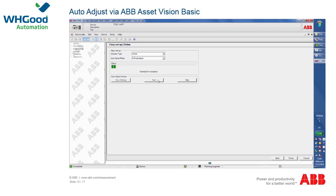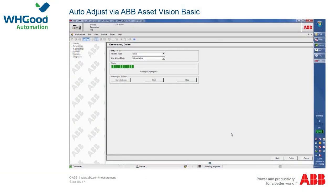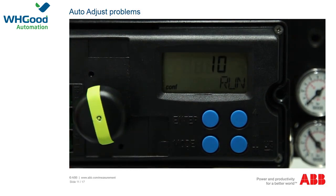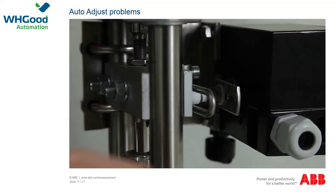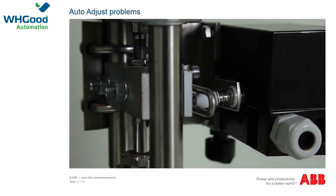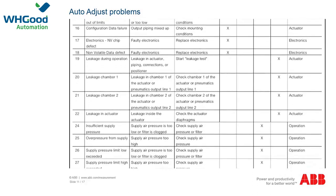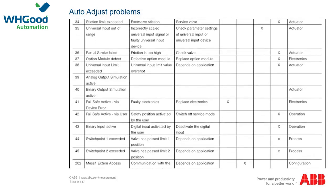The automatic adjustment now starts as in the previous local procedure. If the error message 'out of range' appears during automatic adjustment, the measured working range is outside permitted values, indicating an incorrectly mounted positioner. Correct the mechanical connection as described in the relevant chapter and start the auto adjust function again. Further error messages may appear; the operating instructions contain a list. Make a note of any additional information displayed and contact ABB service to rectify the errors.